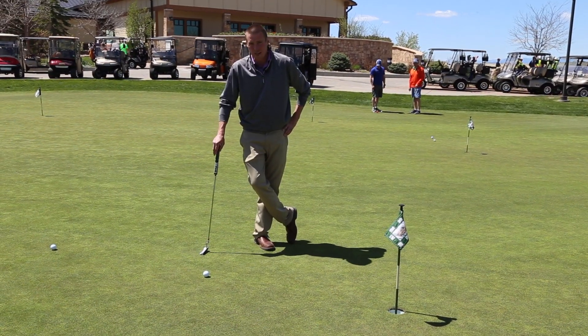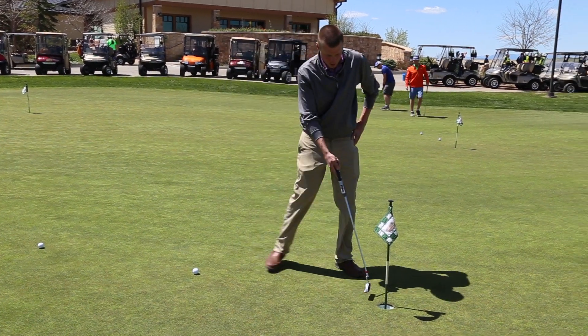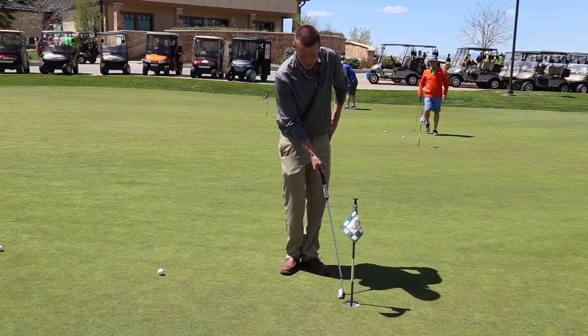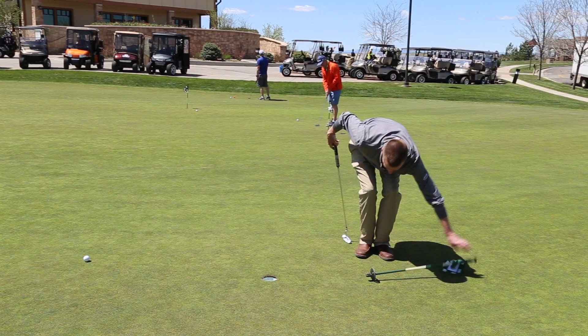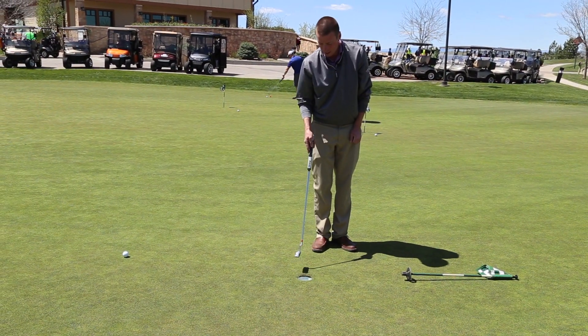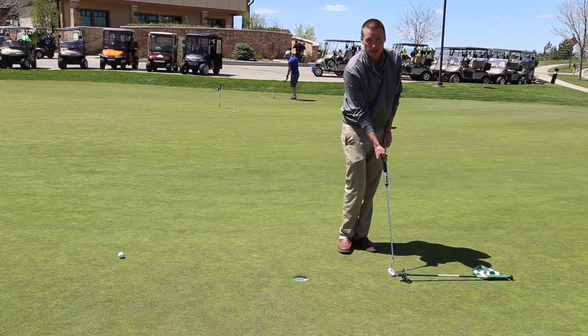When we're working on the distances of our putts, it's really important to recognize that 100% of short putts do not go in. So we want our putts to at least go past the front edge of the cup, and we don't want to hit more than about 17 inches — a foot and a half — past the cup. In this drill, we have to go past the front edge of the lip and shorter than our indicator.